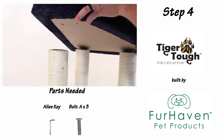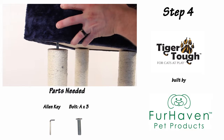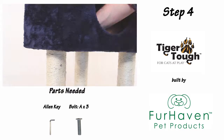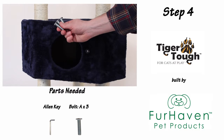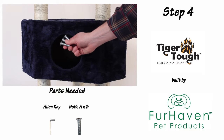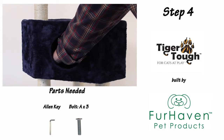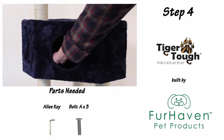For step four, place your assembled cave section on top of the assembled base. Now fasten the A-bolts through the three holes in the bottom of the cave, and screw in the three A-bolts into the base.